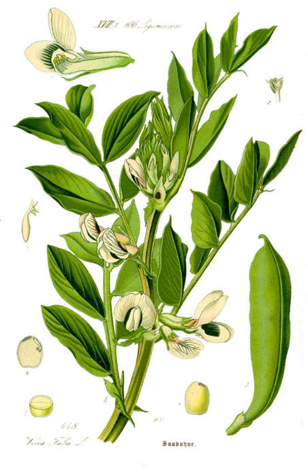Judd mat Gaardebounen, or smoked collar of pork with broad beans, is the national dish of Luxembourg.